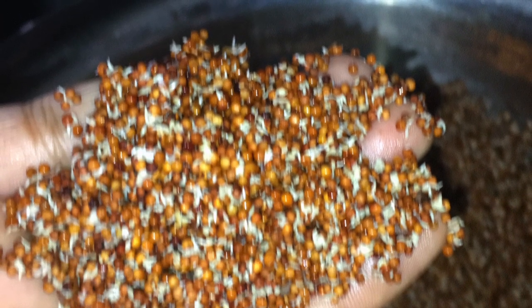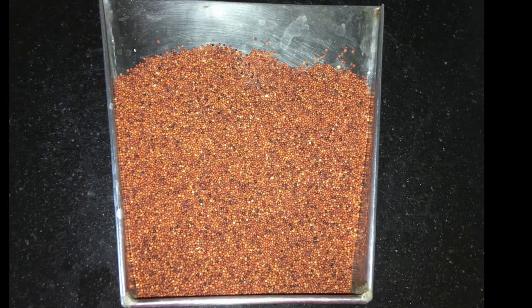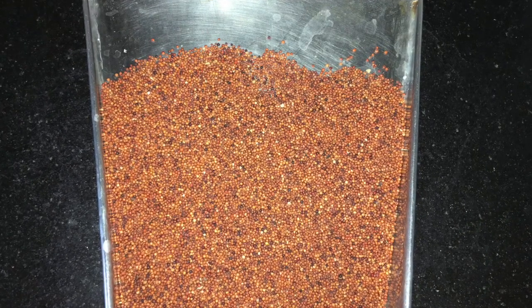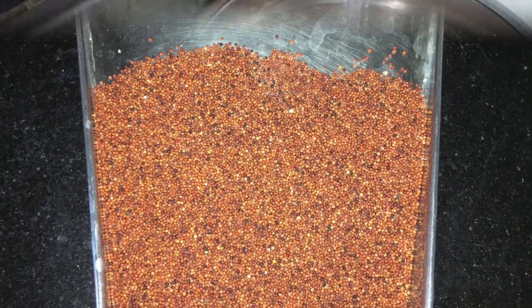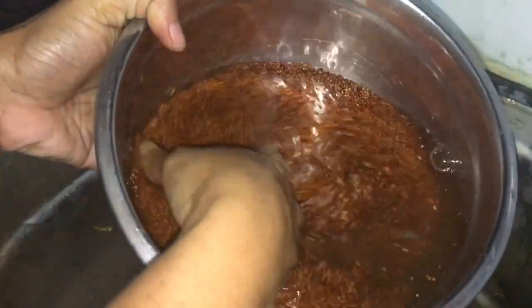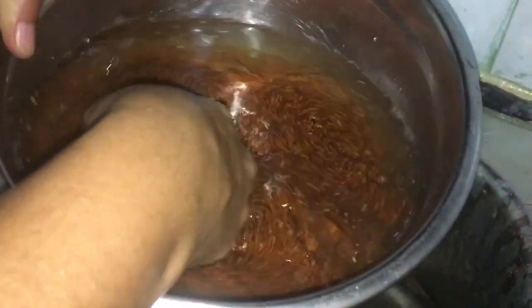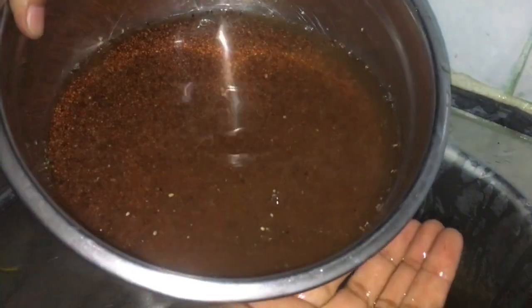Let us see how to sprout the ragi step by step. First, clean the dry ragi grain to remove any stones or dust. Wash the ragi grain two to three times to remove the dirt. Washing is a bit difficult — you can use a strainer to strain the grain.